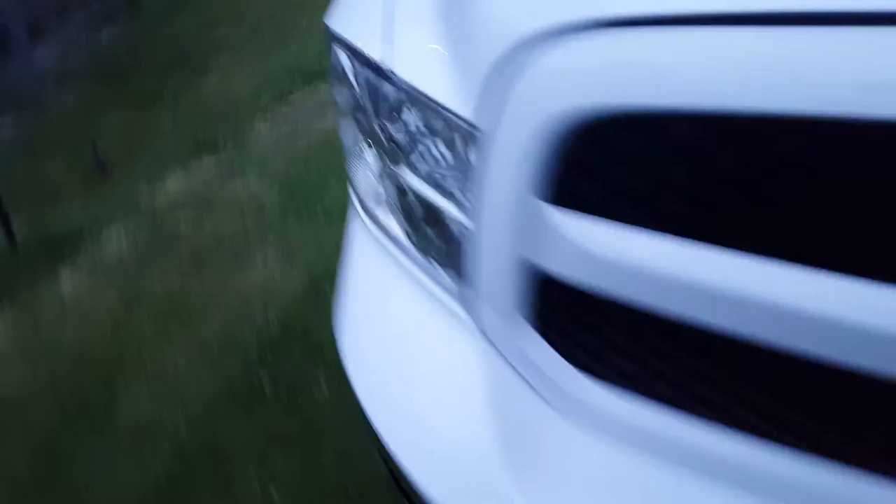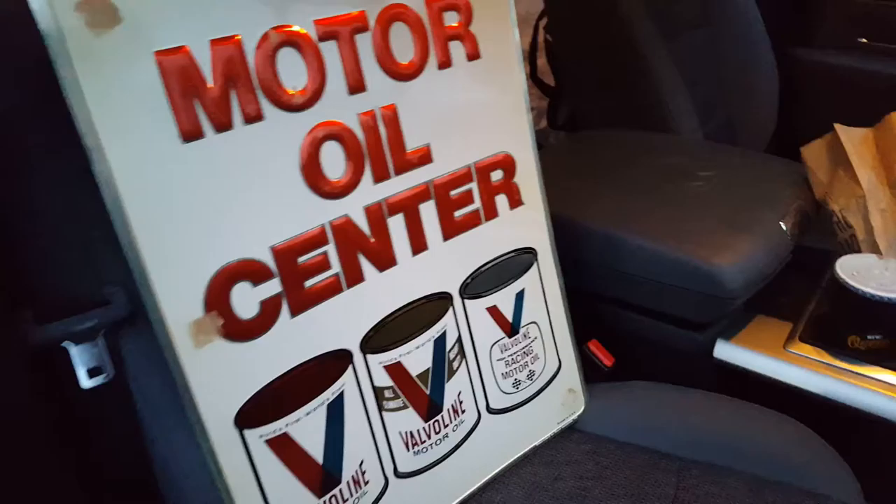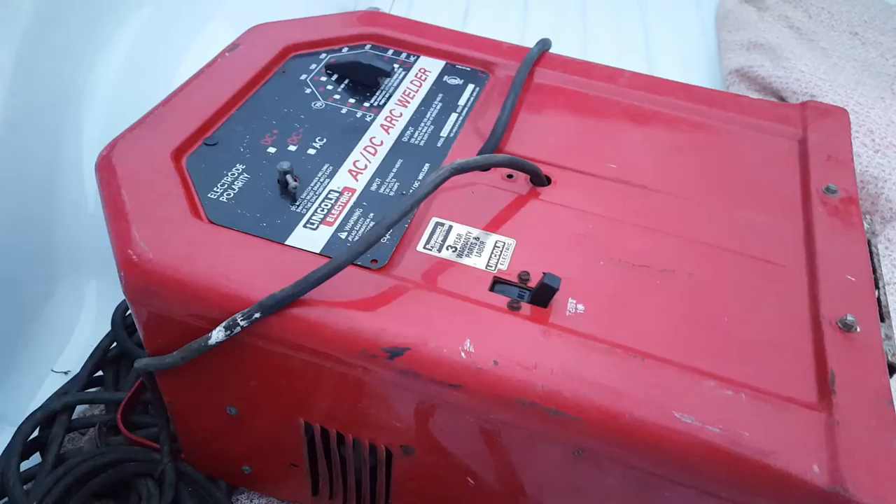Going to do a little bit of an update on some auction finds. Went to an auction today and I bought this sign — that is going in the garage or shop. Bought a set of Snap-on Allen wrench set for like $15. And got an AC/DC Lincoln Arc Welder — $15.